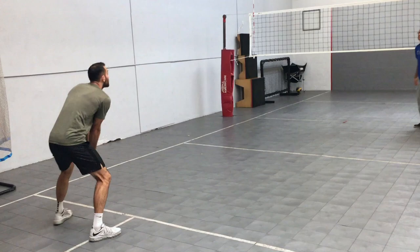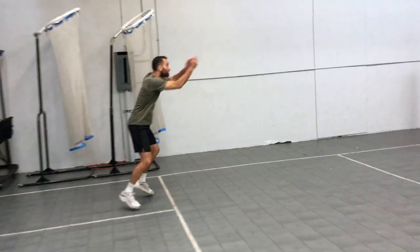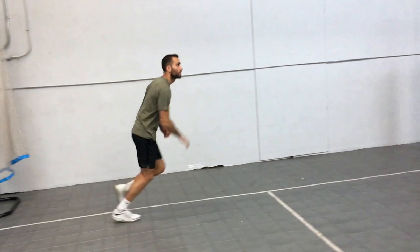Now, after the pass is made, I can do one of two things. I can either shuffle out to the sideline, which is the most common, or I can start my approach directly from my serve-receive position. This is a little bit more advanced, and we'll cover that later in approach variations.